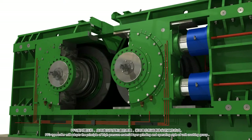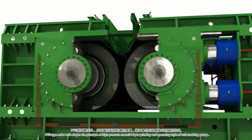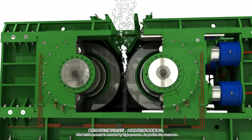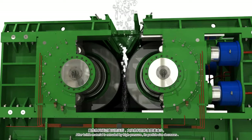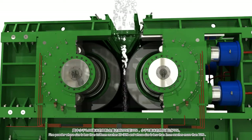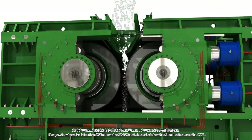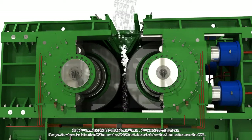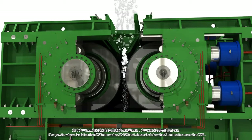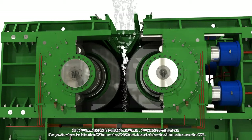The PFG type roller press adopts the principle of high pressure material layer grinding and an operating style of unit crushing. After brittle material is extruded by high pressure, its particle size decreases. Fine powder whose size is less than 0.08 millimeters reaches 20 to 30 percent, and whose size is less than 2 millimeters reaches more than 70 percent.